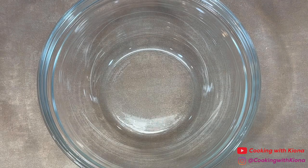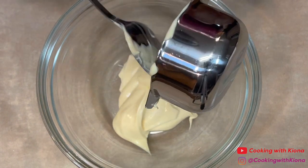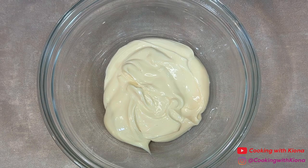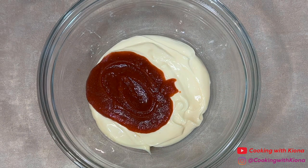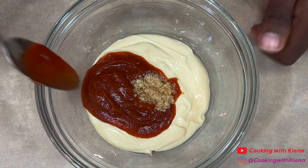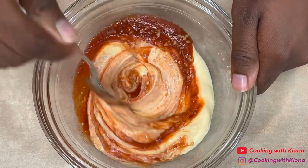Next, in a bowl, add ½ cup of Kewpie mayo, ¼ cup of sriracha, and 1 tbsp of minced garlic. Mix everything together until well combined, and then set your sauce to the side.